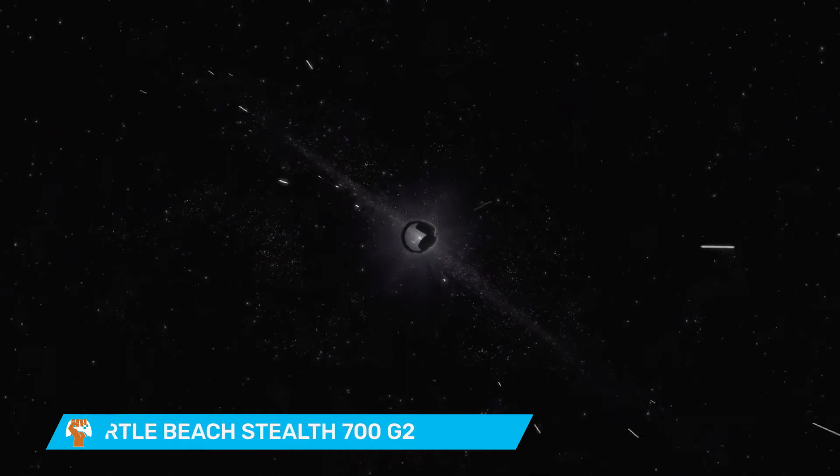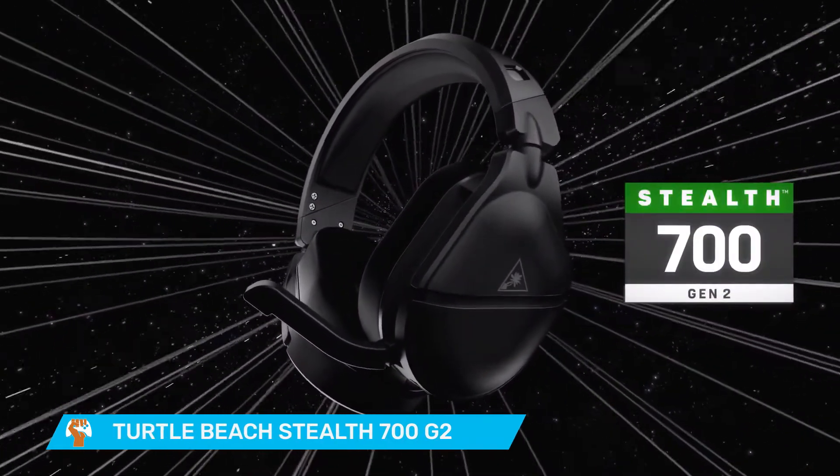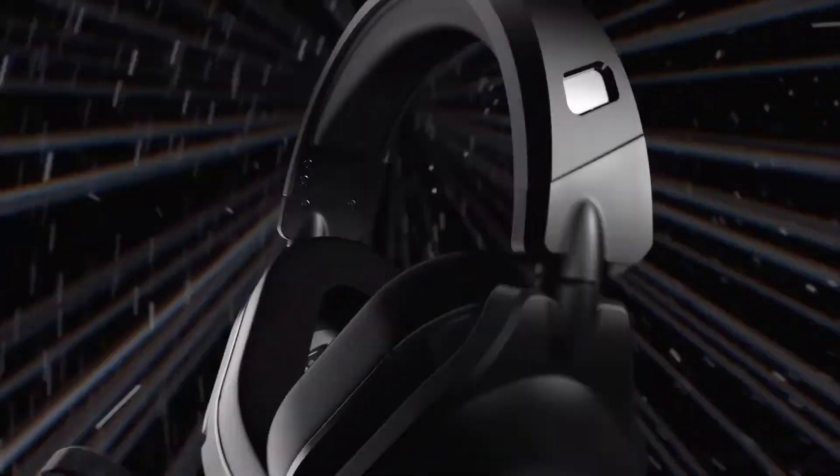Now I want to move over to the second headset, which has a lot of the same features as the Stealth 600 — this is the Stealth 700. This one is $149.99, and with the features it has, I would definitely recommend this if you want to upgrade to a better headset.